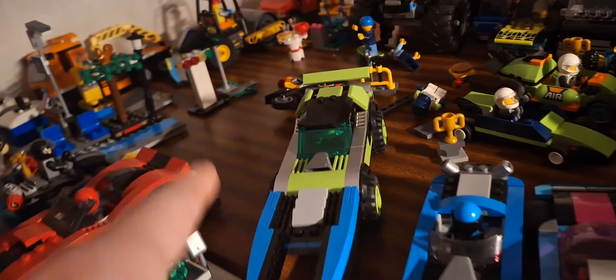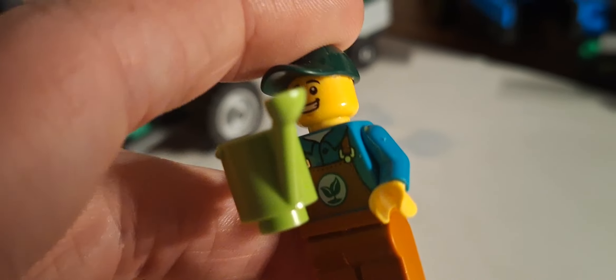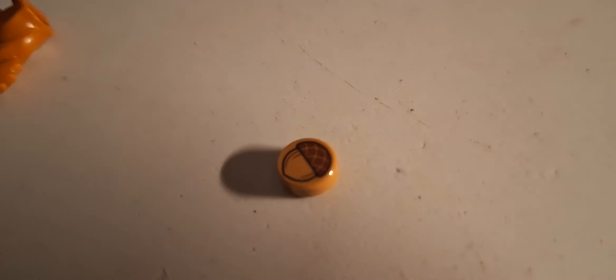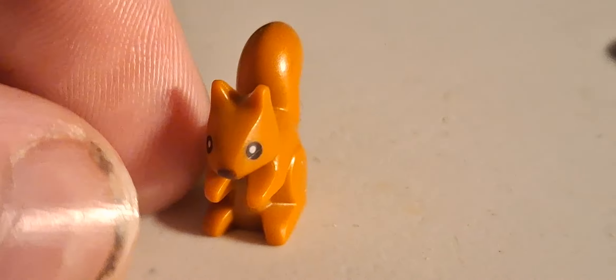I like the customizable vehicle ones — I can make absolute wacky designs, and that's what I'm going to be doing. The park tractor is quite nice. It comes with a park maintenance minifigure with a watering can. He's got a leaf design, a little hat, nice torso, and there's a beautiful LEGO squirrel. I just love LEGO animals — I'm an animal lover and this squirrel is so cute.